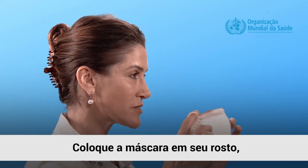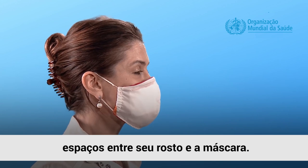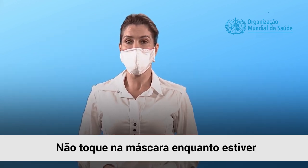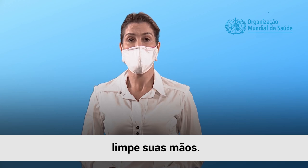Place the mask on your face covering your nose, mouth, and chin, making sure there are no gaps between your face and the mask. Do not touch the mask while wearing it to avoid contamination. If you accidentally do, clean your hands.